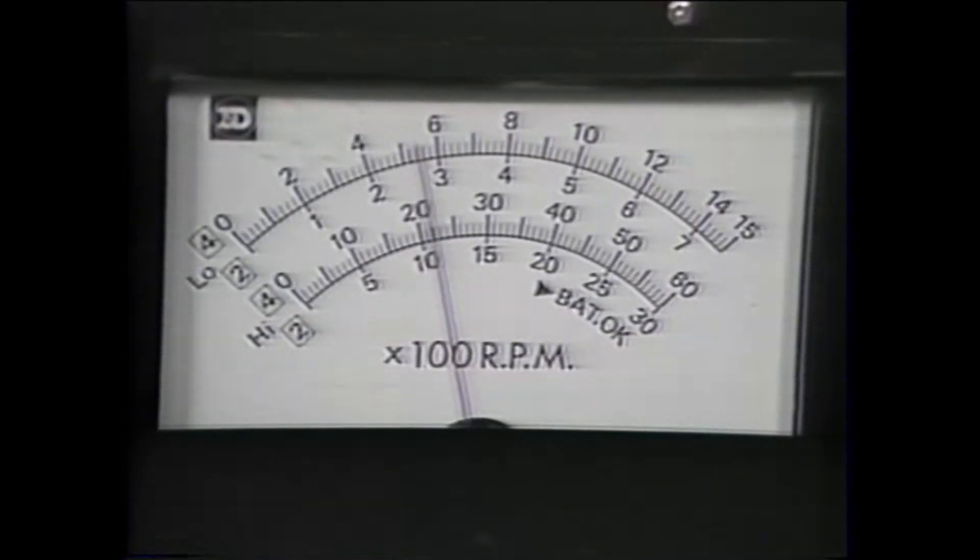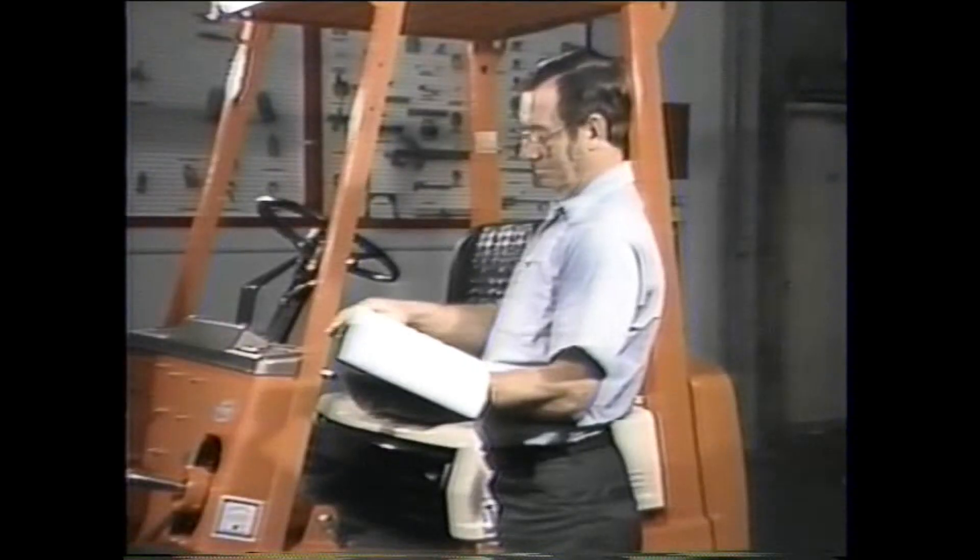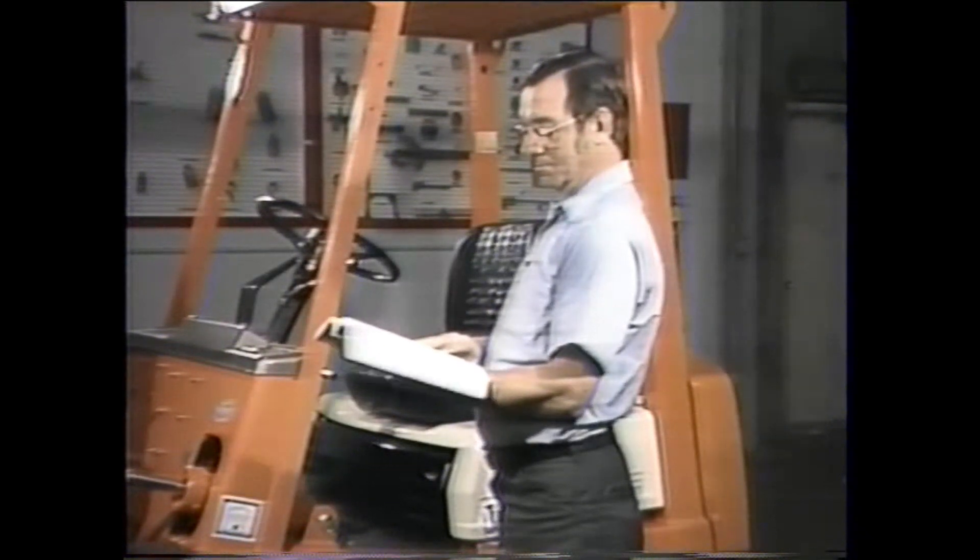Finally, if the stall speeds turn out too high, the clutches are slipping badly and will have to be disassembled for inspection and possibly repaired. Once again, check the repair manual for the proper steps to follow.